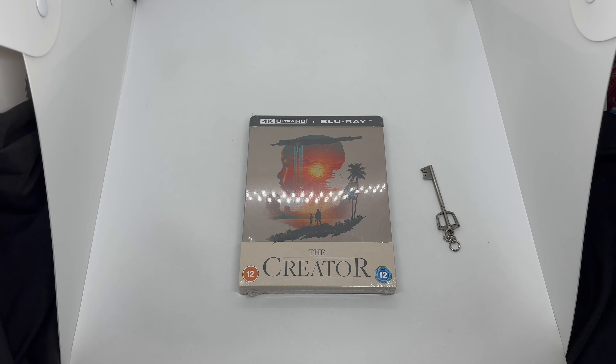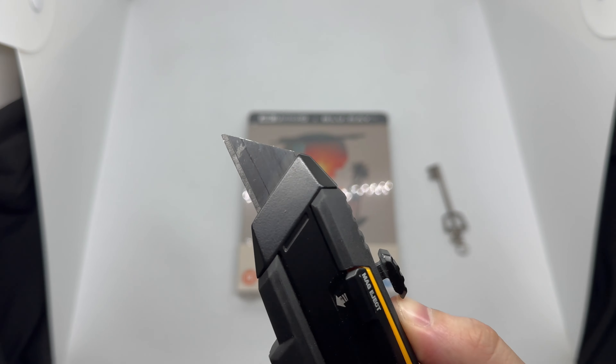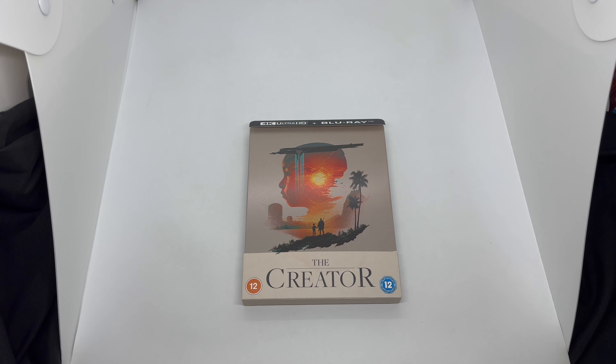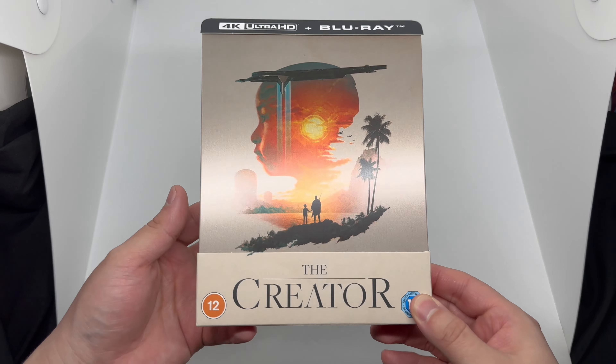Alright guys, Mark Delami here with another unboxing for you today. This time I got The Creator. I did pick up mine from Amazon UK. This comes with the 4K disc and the Blu-ray, so we're going to do a quick unboxing to see if this steelbook is worth picking up. Let's get started.